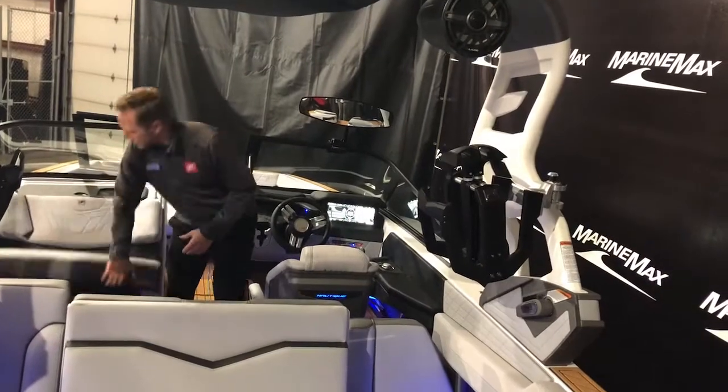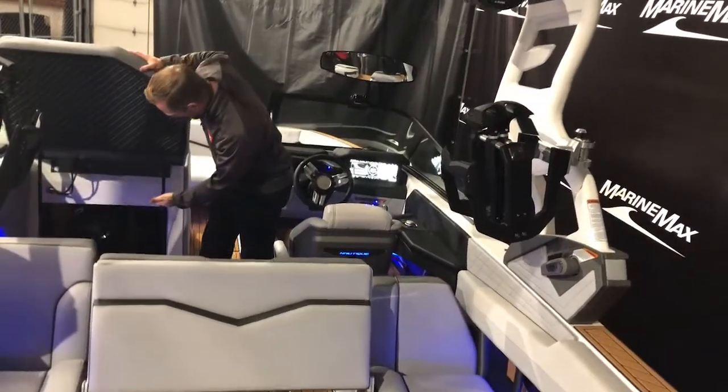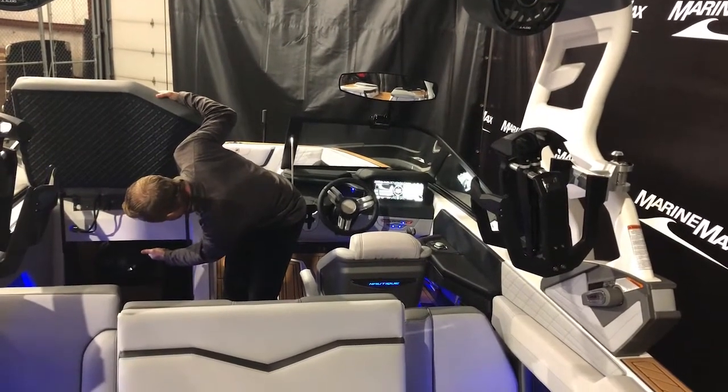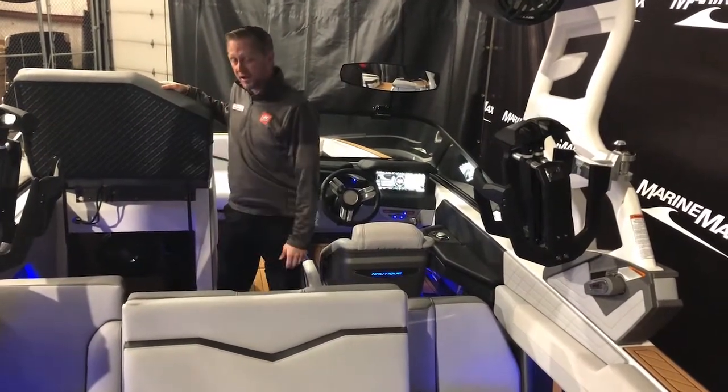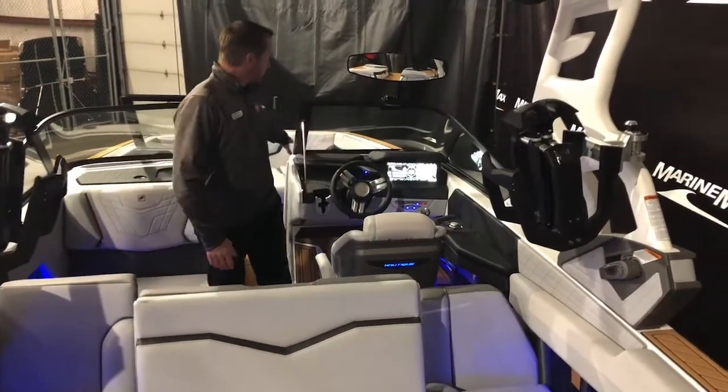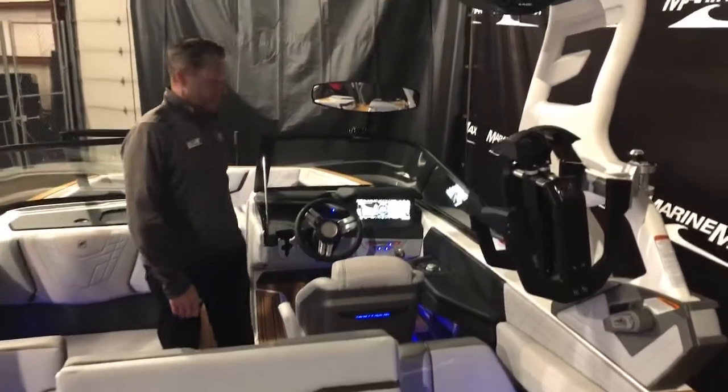If I lift this up there is some storage underneath here. We also upgraded this with the M6 Studio audio package — that's a big 12-inch subwoofer and there's another 12-inch subwoofer up underneath there as well.